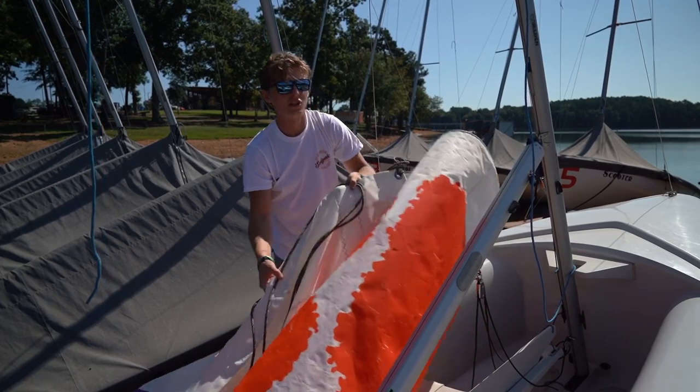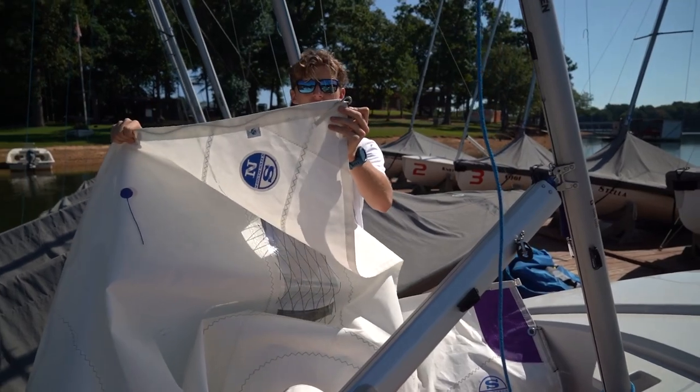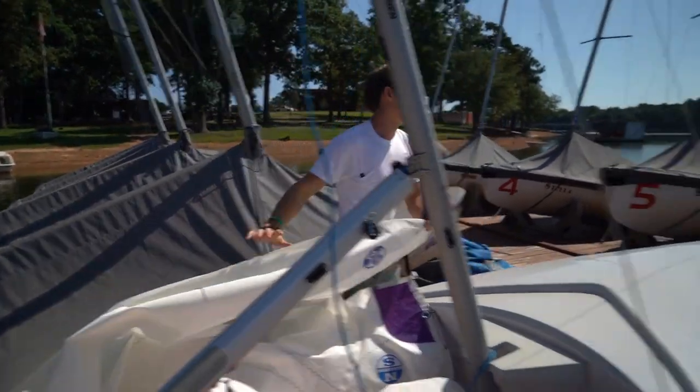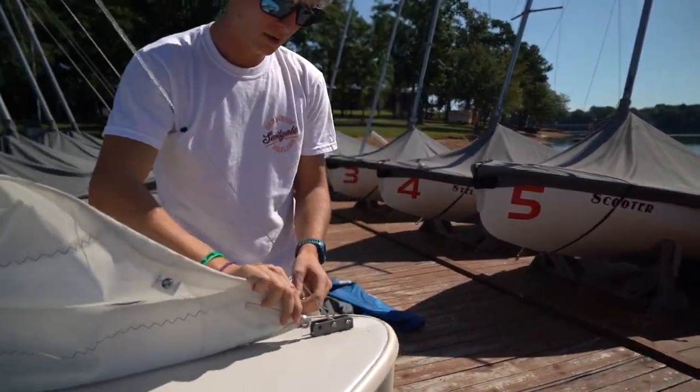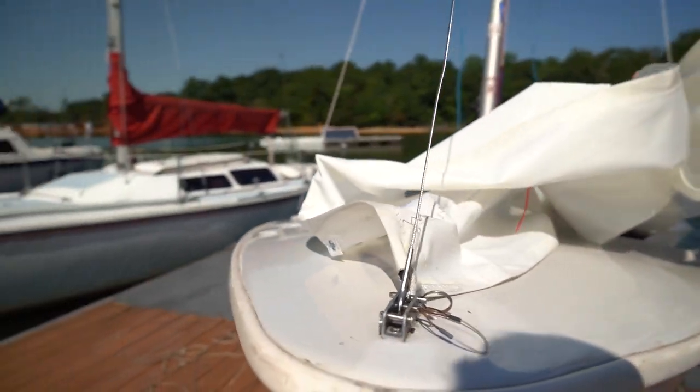I personally like to start with the jib, so I'll grab that jib out. Then I'll take the front and the bottom of the jib, called the foot. This has a little metal loop in it. We're going to go up to this little pin on the front of the boat, on the bow, and just take that pin out, fit it right in there, and put it back in.